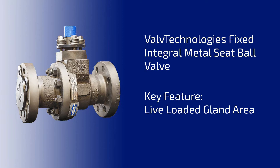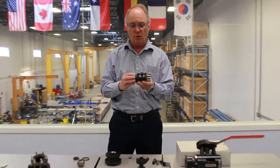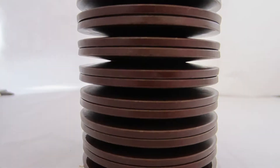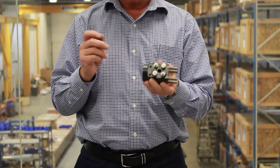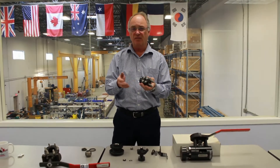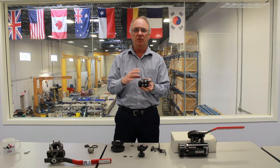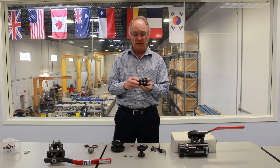The next part that makes the valve extremely effective in any high energy situation is the live loading of the gland. Even in the smallest valve — this three-eighths bore — it has a four-bolt minimum gland. Each of the bolts are live loaded with Belleville washers, which exert a spring force to compensate for any thermal swings between the process temperature inside the pipe and the ambient temperature wherever the valve is located, inside or outside. The differences can be immense — you can have minus 50 degrees in Fort McMurray outside and 700 degrees inside, and the Belleville washers will compensate for all that material growth or shrinkage due to temperature change.